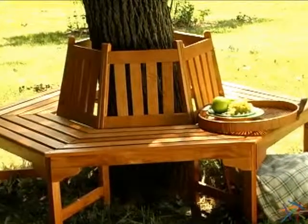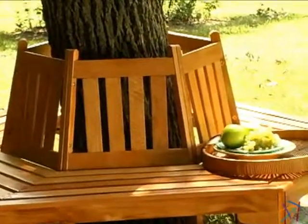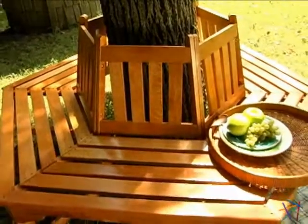For added protection and durability, the entire piece is coated with a mild, glossy lacquer. With a circumference up to 5½ feet, this six-sided bench assembles easily around your favorite tree.